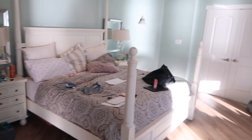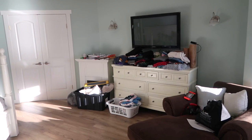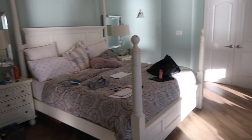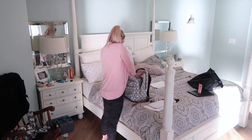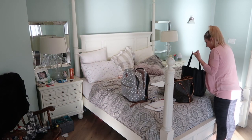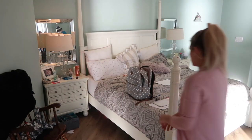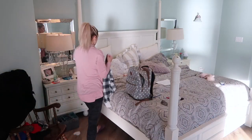In my bedroom the biggest thing making it a mess is the laundry that needs to be put away. I have a few things on my bed that have to get put away, same with my backpack with all my binders and stuff that I carry when I'm going into town. I'm going to get that put away and then work on the laundry.